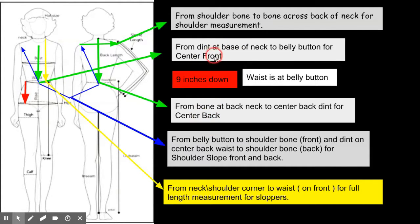For center front: there's a dent right at the base of the neck where the neck ends and the chest begins, and you measure from that dent down to the belly button. As I've explained before, the belly button is where your waist is. If you're used to wearing hipster jeans and pants, your waist won't be there — your waist is where your belly button is.